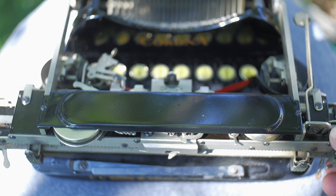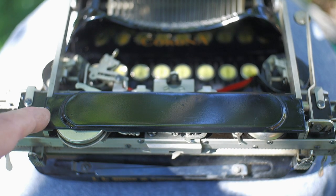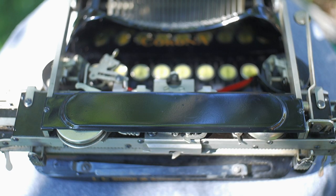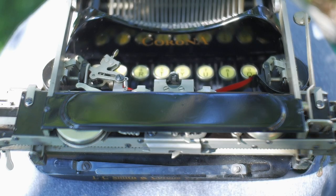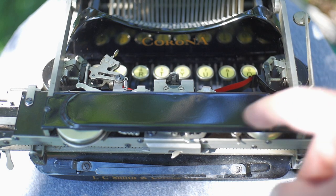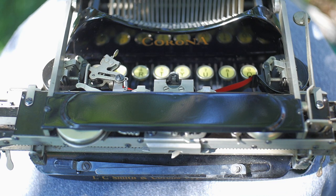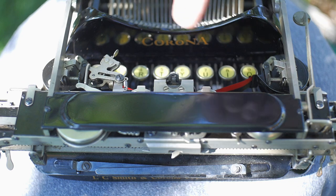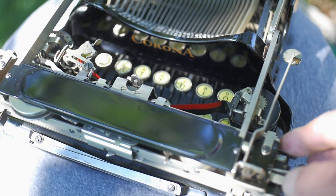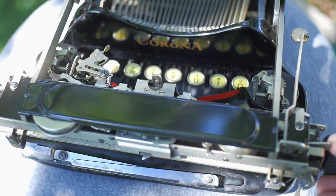While we have the typewriter folded, you can see this little cover, which is accessed by two screws — one here and one here. You take those screws out, remove the cover, and your entire escapement mechanism is right here, accessible for cleaning. And this bracket is crucial to securing the carriage into place, along with this one right here. There are also smaller brackets along here that hold the carriage in place. I know that because I took this bracket out and the carriage came off and the ball bearings fell out — but I fixed it.